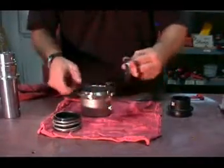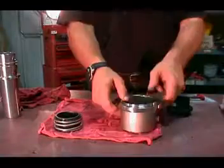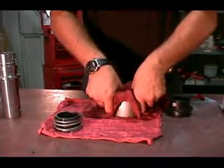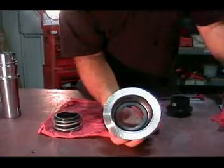Install the stationary face of the mechanical seal in the bottom of the seal housing. Lubricate the parts with P80 rubber lubricant and ensure that they are pushed down evenly and are completely flush with no gap between the end of the seal housing and the stationary face of the mechanical seal.